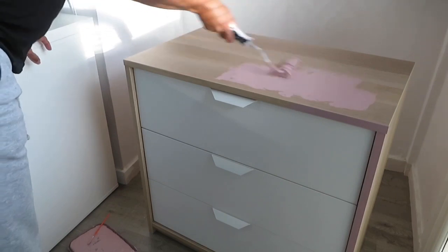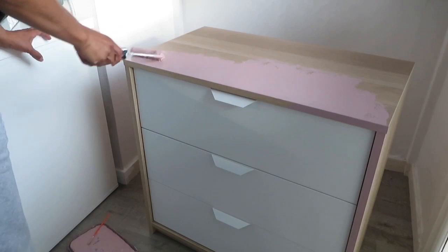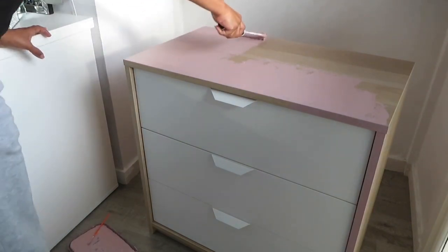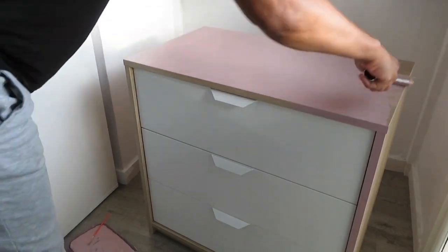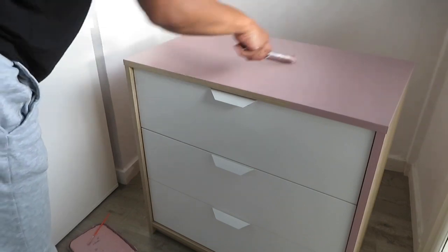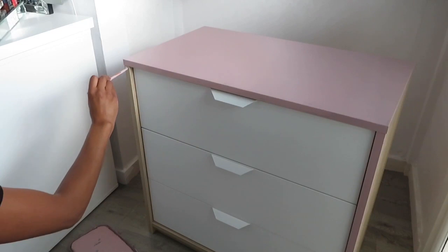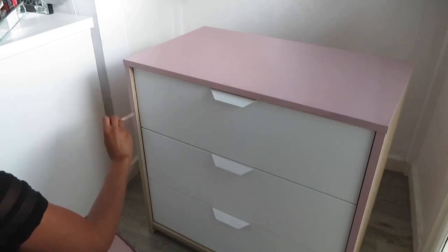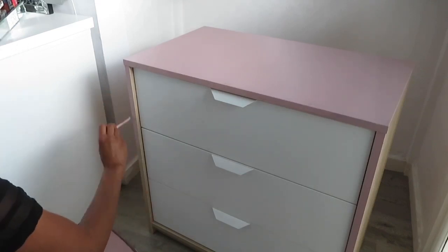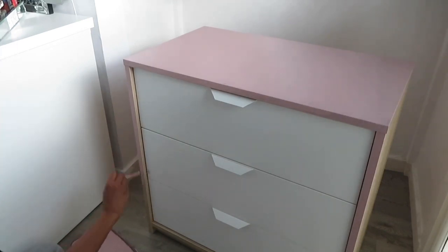I decided to go ahead with the paint — I think it's gonna look really nice when it's finished. I'm just doing the top first and then I'll move on to the sides. I'm just using a thin paintbrush to do the sides. I should have actually taken the drawers out but I didn't think of that until later on.